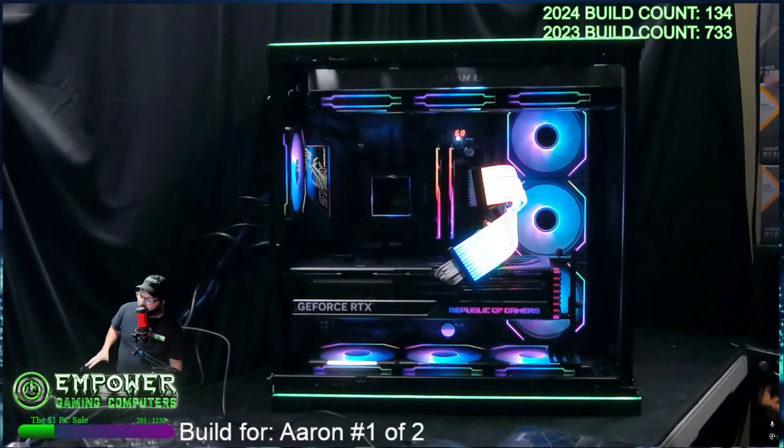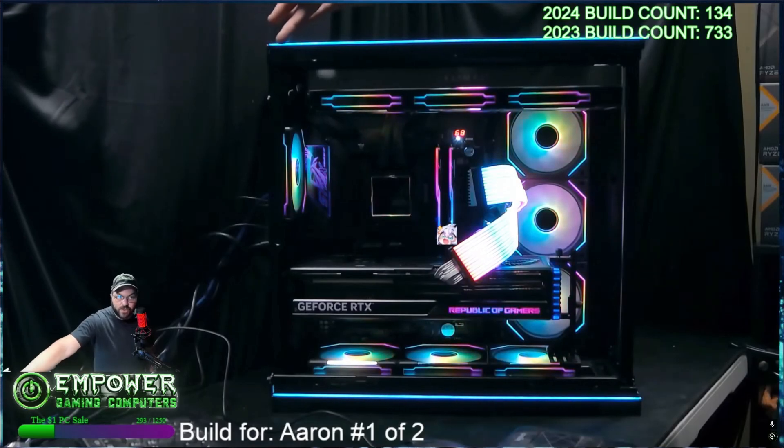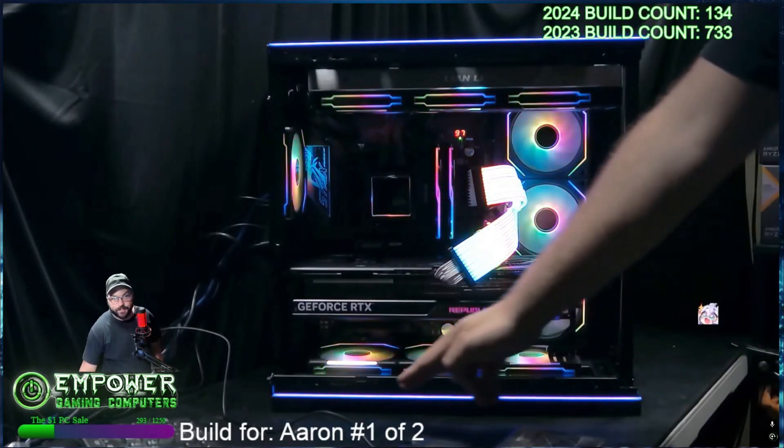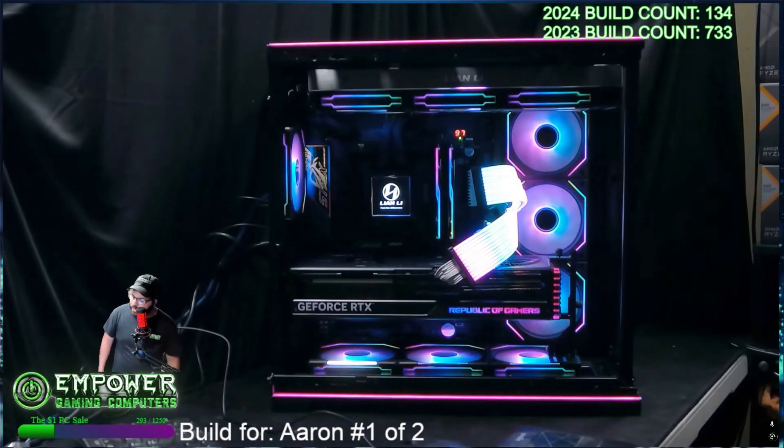So this is the RGB version of the EVO, which has the RGB strip going across the top, and the bottom gives it a nice clean line. I like it a lot.